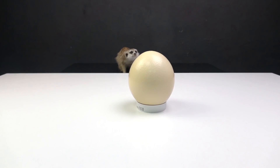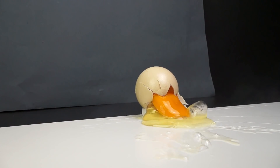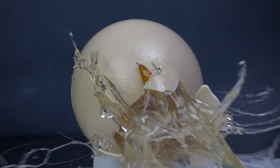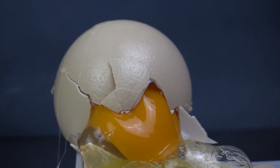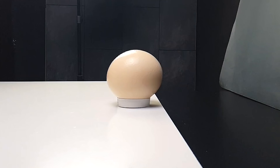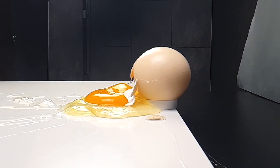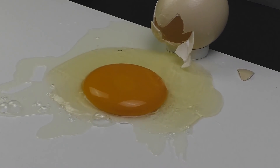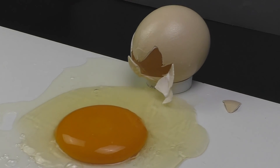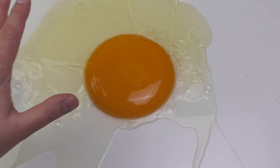Timon just hid behind the sofa. Ok. Ready, let's do that. Holy, I didn't expect exactly this. I thought there would be a small hole from which the egg would flow, but it turned out as if the egg had been hit with a hammer.